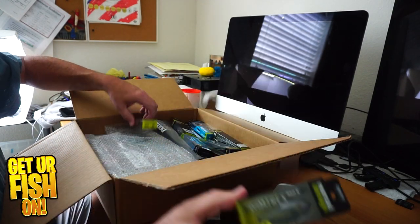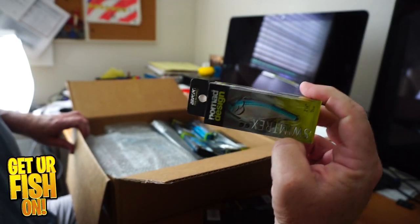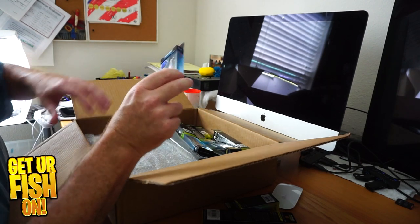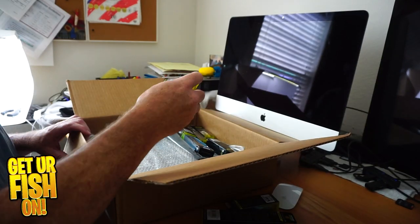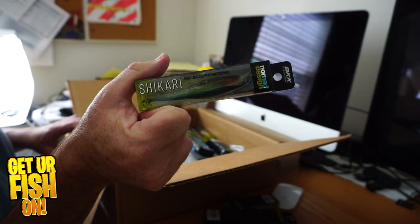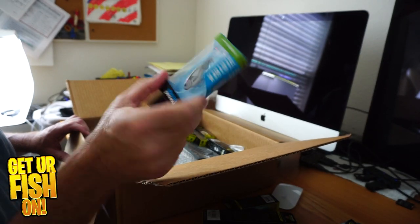Here is the Chug Norris. Another Swimtrex Max, another regular Swimtrex. I was getting the smaller sizes because I like the smaller sizes a lot better. Here is the Vertrex Swim, smaller size — 75. Here is another Dartwing, another Shikari, and another Vertrex.